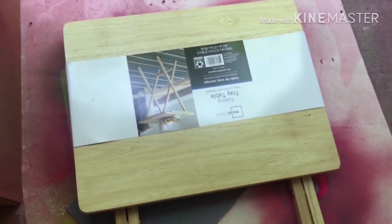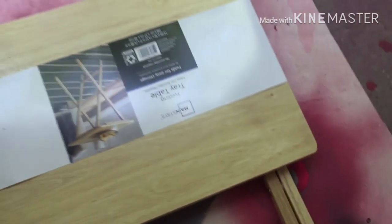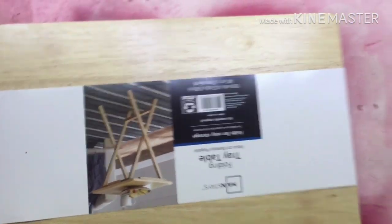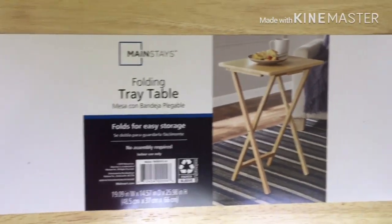I bought some green spray paint. I haven't figured out if I want to paint it green, red, or blue yet. You can get these tables from Walmart — I got this one from out of state, another town, we don't have them where I stay yet. So this is what it's looking like — it's a folding table. We're gonna try to design it, so stay tuned.